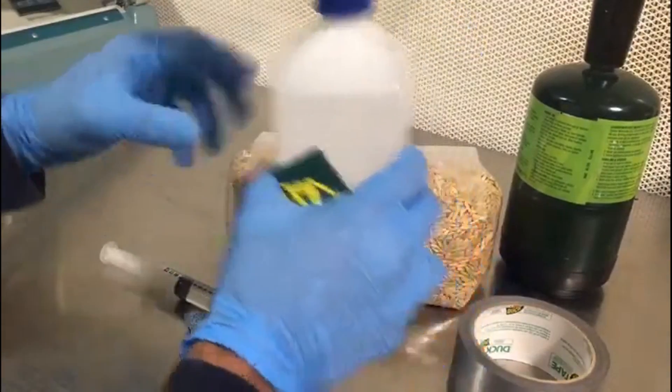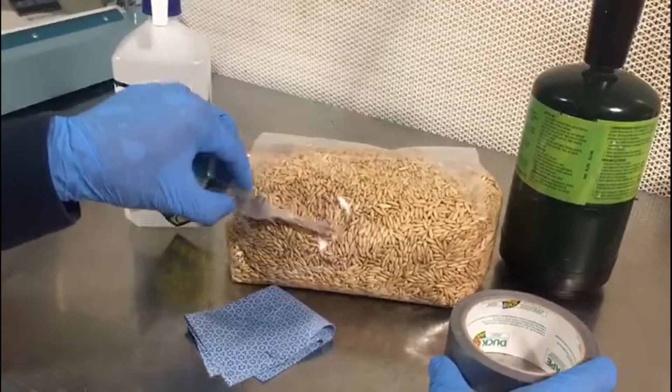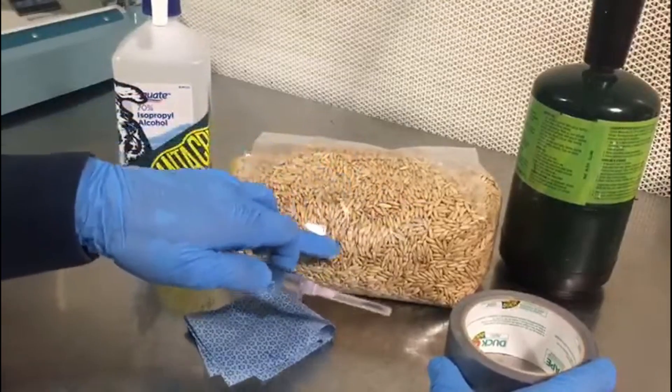Hey guys, so today we are going to be showing you how to effectively create an injection site on a pre-sterilized grain bag that does not have an injection port.